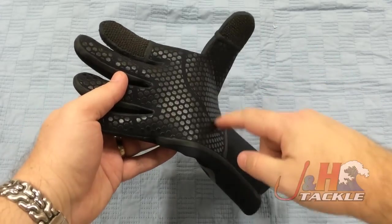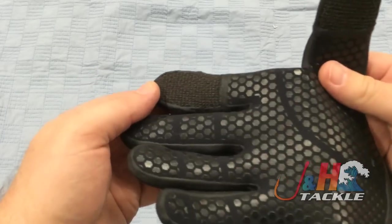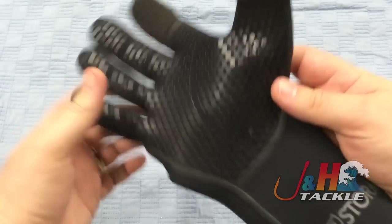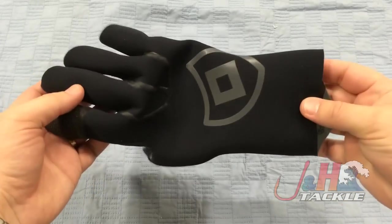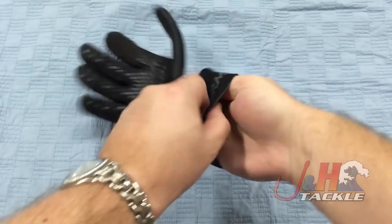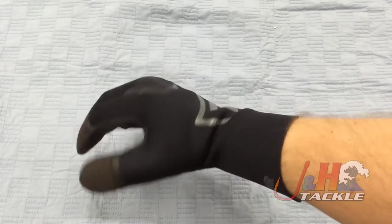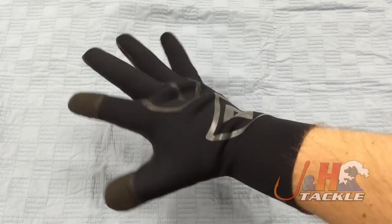It's got a nice grip — you can see these hexagons right there. They're going to give you grip. Here's a closer look at the Kevlar tips; it actually goes all the way around, perfect for fishing with a braided line. It's got an anatomical fit, basically molded for your hand. It's long, goes up your arm and wrist a little bit. This is actually a 2X — I generally wear an extra large in gloves, but the 2X fits really well, so I recommend going up one size.